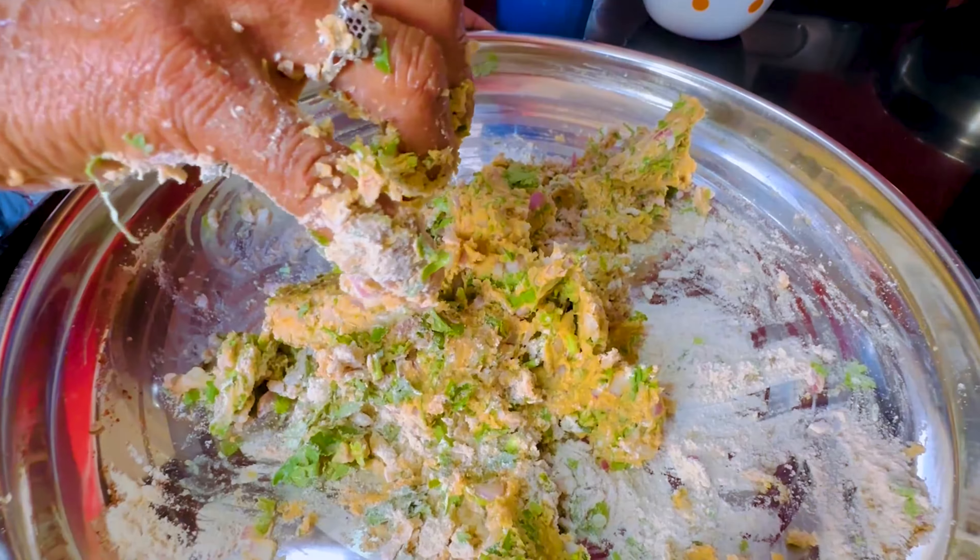Our onion thepla with enda is ready. We have added our sabzi a little bit and we are going to cook it for a little while, till the sabzi gets a little warm. Since the sabzi is warm and nicely cooked, we are going to roll it like a Frankie. Our warm naashta is ready!